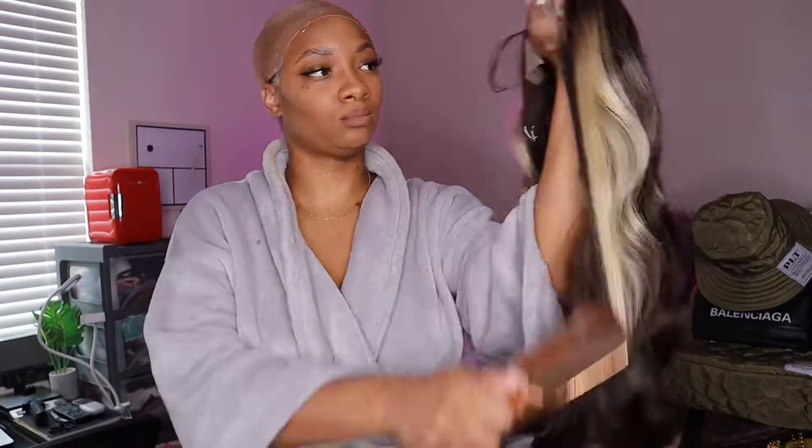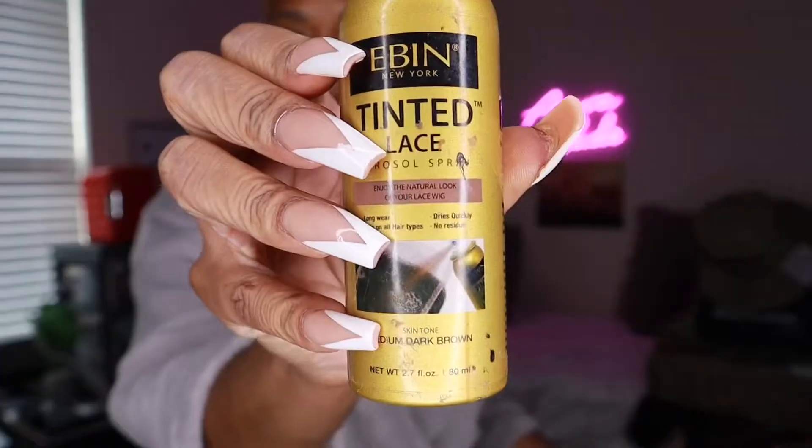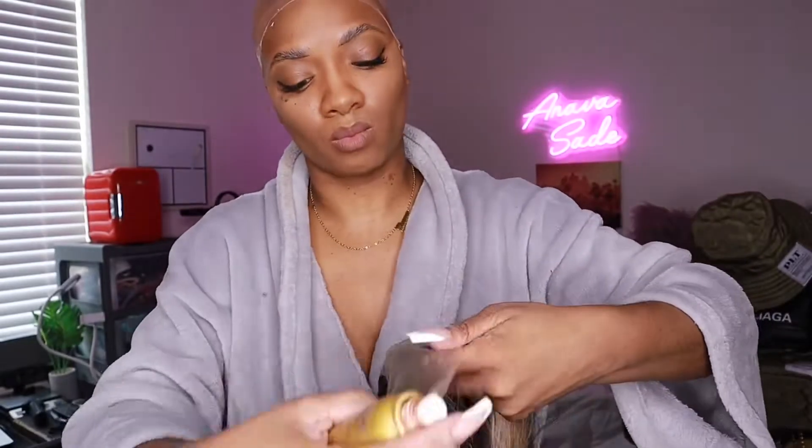Sometimes I do sleep in these wigs, though I don't think that's a good idea because it makes the wig not last as long. I tend to braid mine up and put a wig cap on, and it lasts a pretty decent amount of time. I don't want to keep taking it off every night because I don't think that's good on my edges. Now I'm using tinted lace to make the lace blend a little more with my scalp — I think I have the second darkest color, which was about seven dollars at my local hair store.